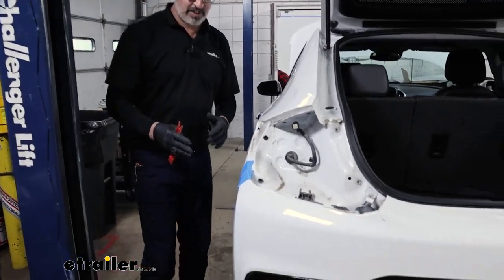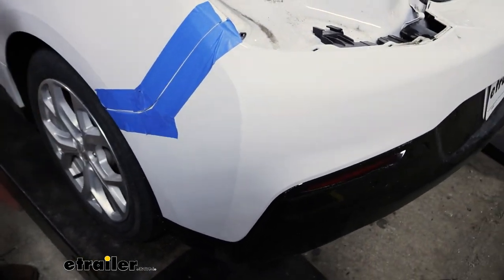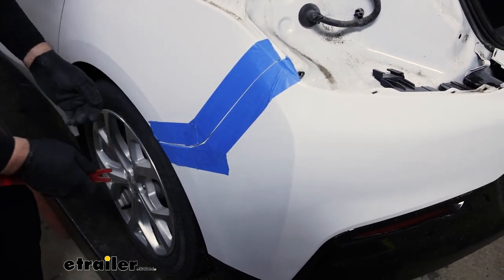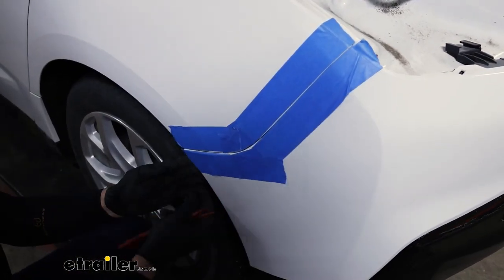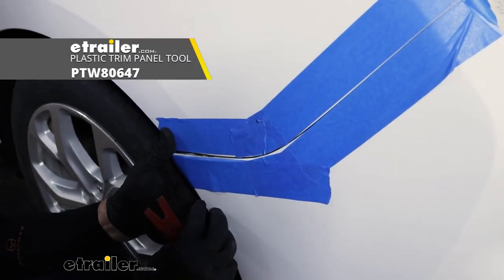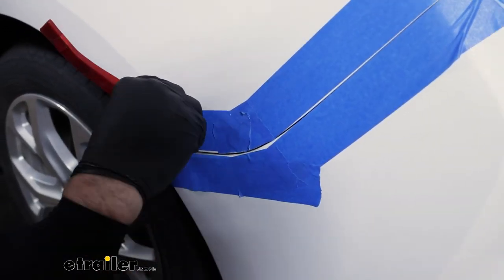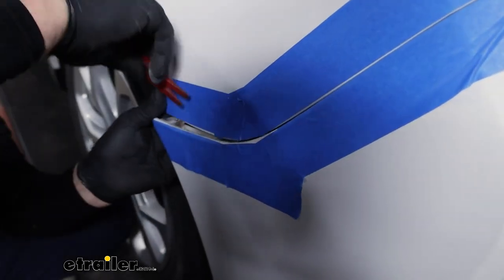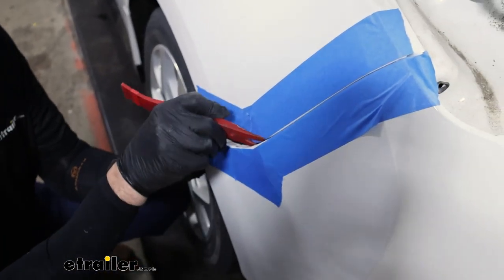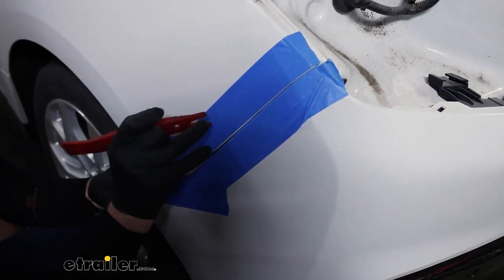With the taillights removed, our next step is to remove the rear fascia. We put some blue painter's tape along the edges on both sides — that's going to help protect from scratching as the bumpers come off. Come down to the edge of the wheel well with a plastic trim tool. There is a black tab in here that sometimes wants to get stuck and hung up, and you can just go in and press down on it. Just work your way up the edge of the bumper.